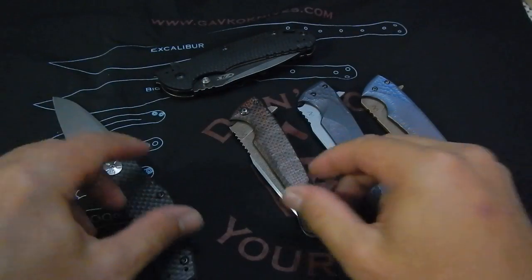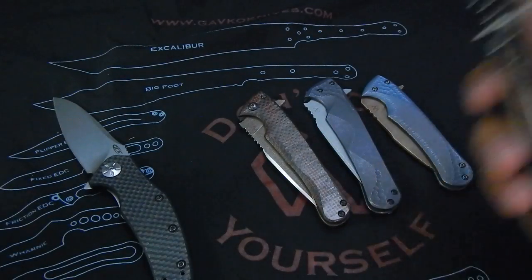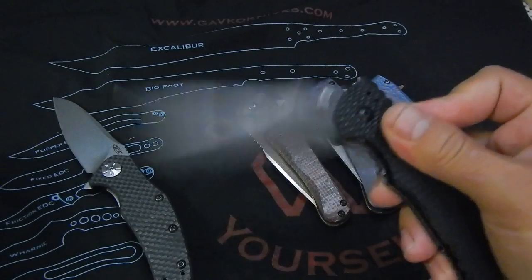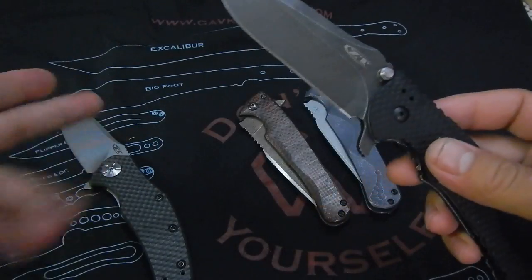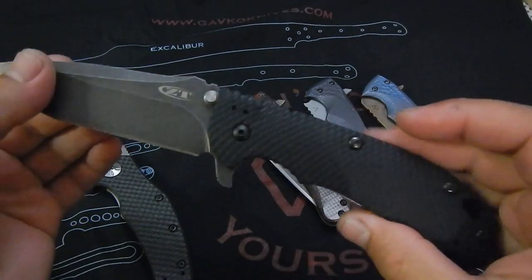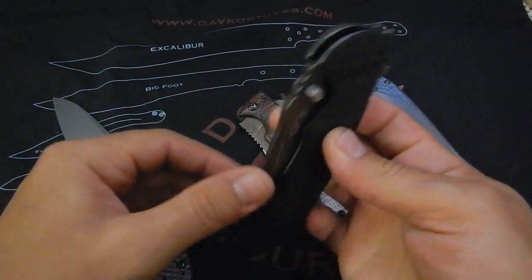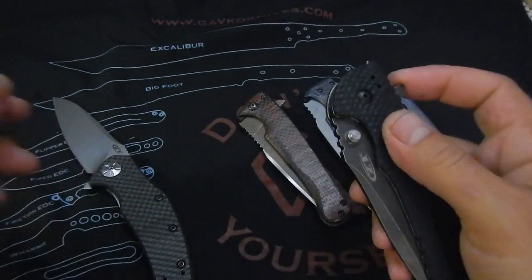So I'll just make a separate video — like an overview video about it — a couple of interesting things I noticed, things I like and what I don't like. And besides, because this wouldn't be equal with the knife she got from me, she threw in this to go with it, which is pretty awesome: the 560 Blackwash.